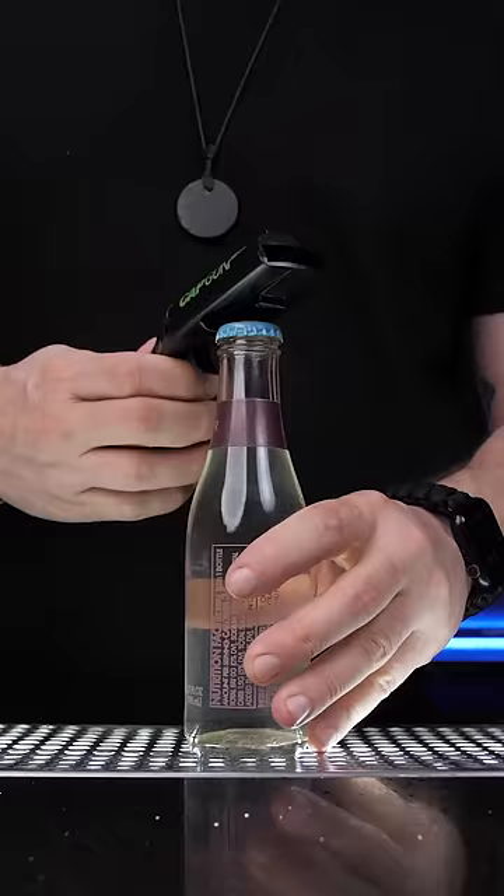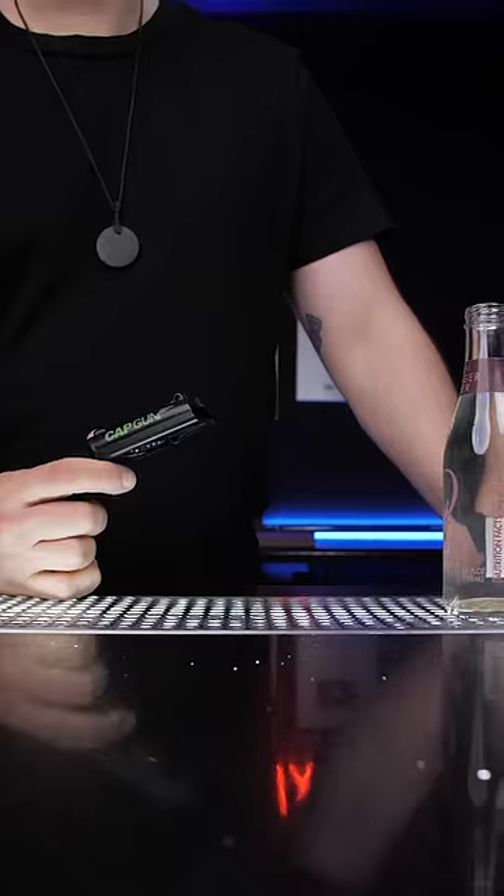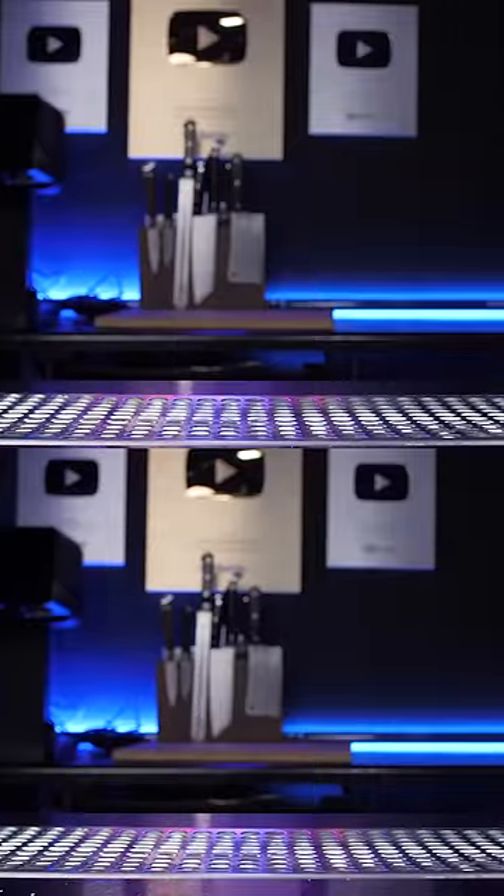So pull back the spring until it clicks, place it on top of the bottle, easily pop the cap and pull the trigger. It's flying a lot further than I expected, not like too powerful, but you probably should pay attention while playing some drinking games with it at the party.